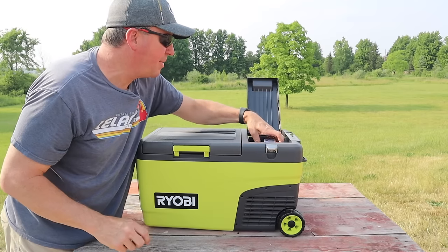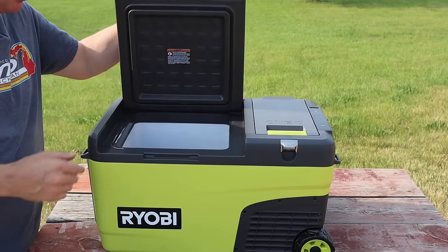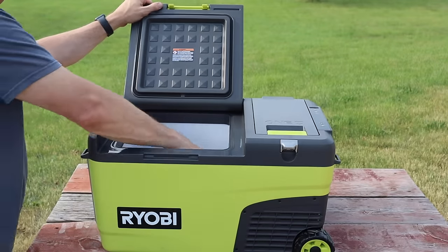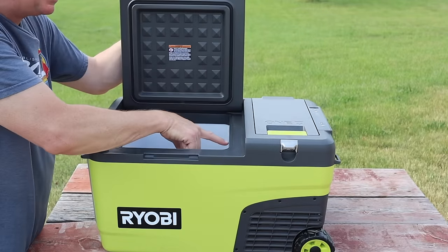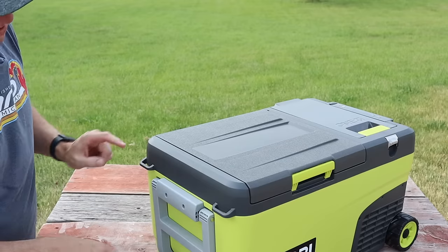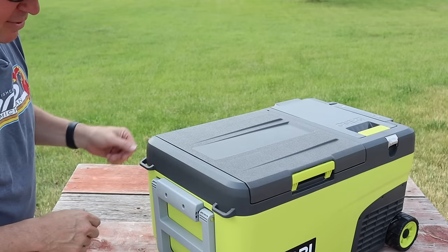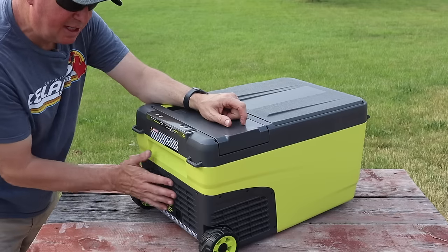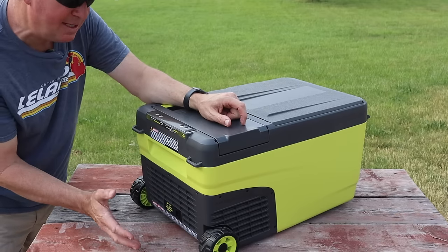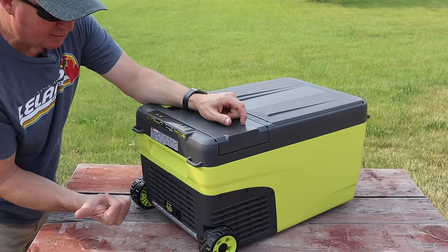Here is the compartment where the batteries go — you can use any of the Ryobi batteries. I have a couple of 4Ah batteries in there at the moment. The 24-quart cooler can fit up to 40 twelve-ounce cans. It has an LED light inside that lights up the whole cooler very nicely. There are two tie-down points on each end to keep everything safe and secure. Down here is what I'd call the exhaust, where heat is pushed out as it cools down.